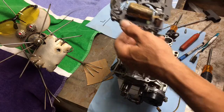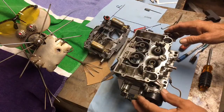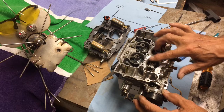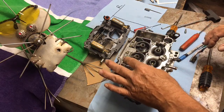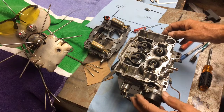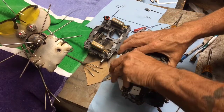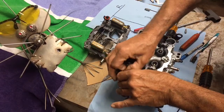We'll go over the float adjustment in just a little bit. Inside we've got our primaries, venturis, and secondaries. We've also got the weighted secondary flap and the baffles. The best view is probably from this side, so I'll go ahead and take apart this side.